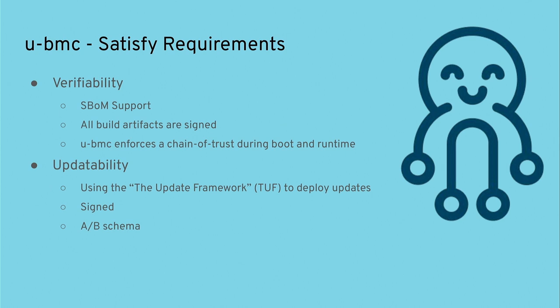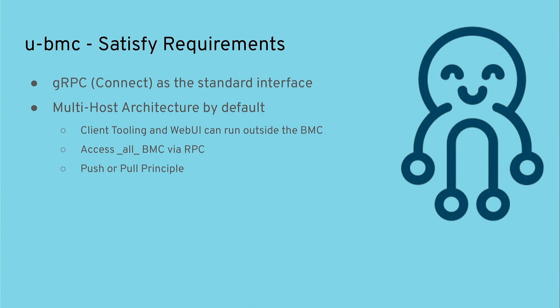We have SBOM support built in — every build generates an SBOM that gets baked into the image. All build artifacts are signed and uBMC enforces a chain of trust during boot and runtime. For updates we use the Update Framework — it's actually a specification, not a framework — describing how to deploy updates. Everything is signed, we have an A/B scheme, and the Update Framework specifies how to distribute updates across multiple servers.